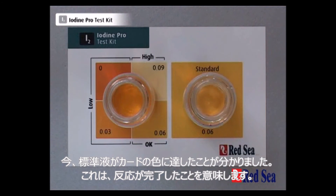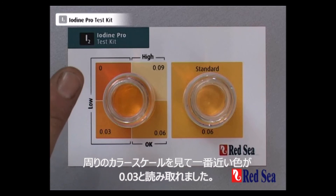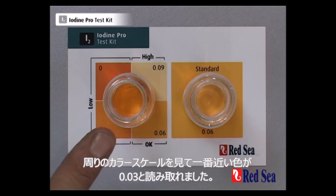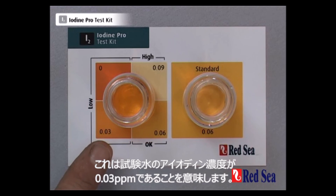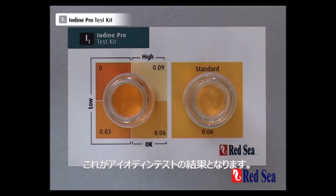We can now see that the color in the standard vial has reached the color on the card, which means that the reaction has now completed. When we look at the test vial and compare it to the color scale, the closest match is 0.03, which means that we have 0.03 ppm of iodine in our water sample. That is the end of the iodine test.